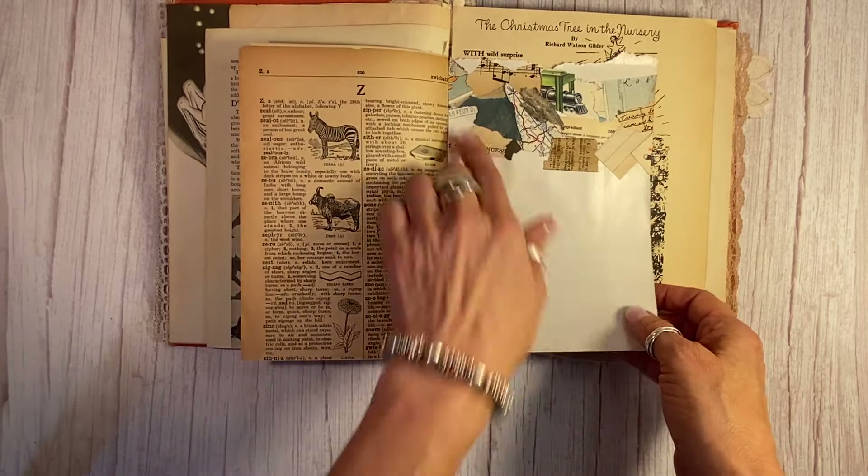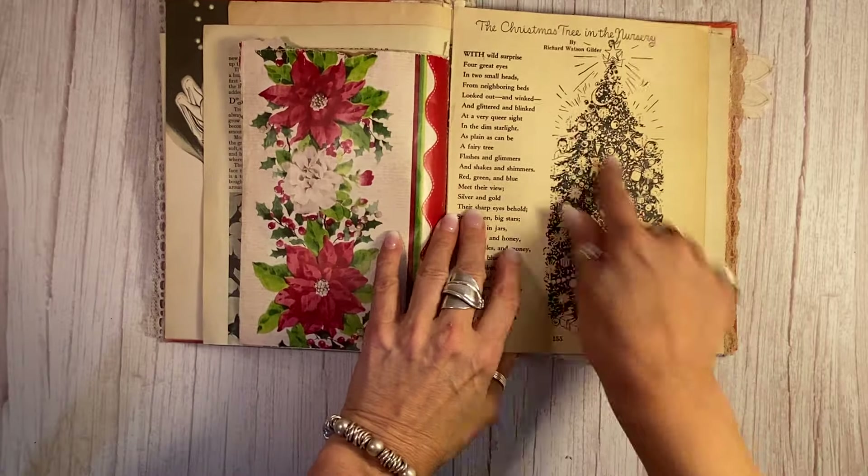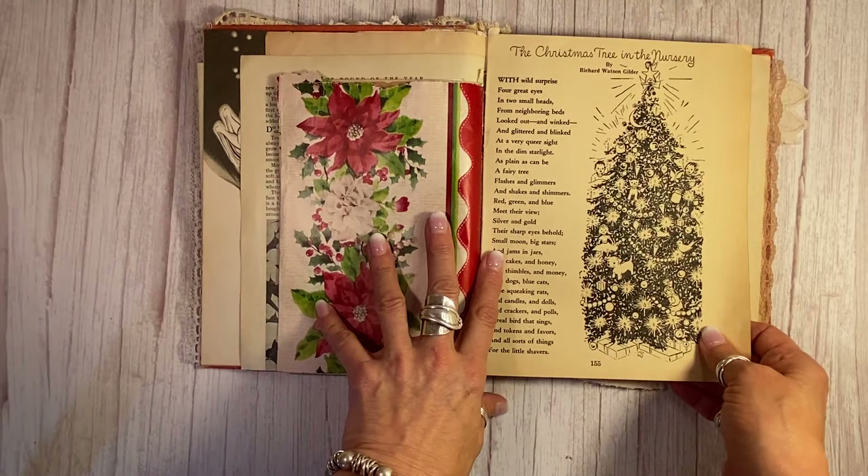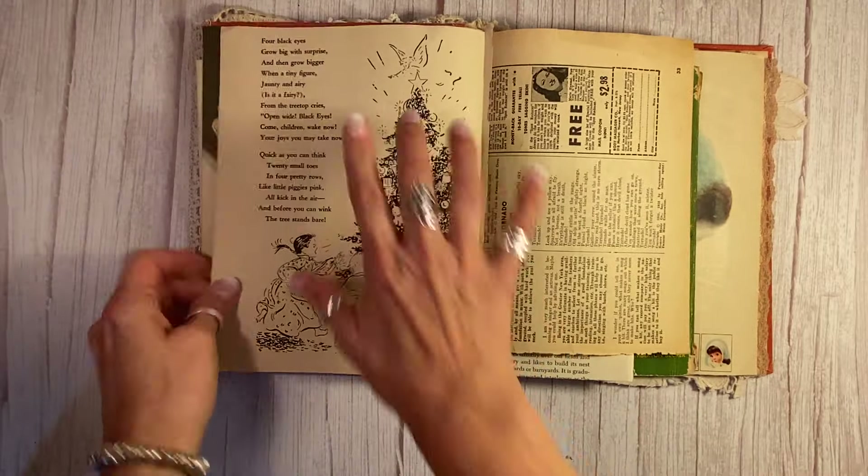Zed page on the back, some ephemera up here, and then lots of wonderful Christmas pages here. Look at this Christmas tree and the angel — it's just so fun.